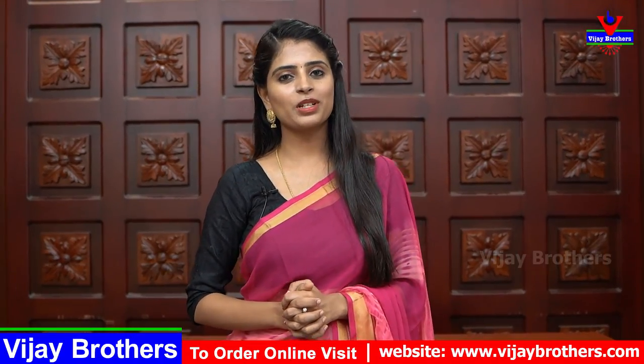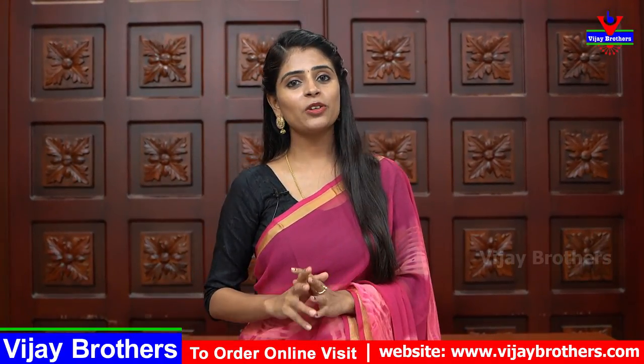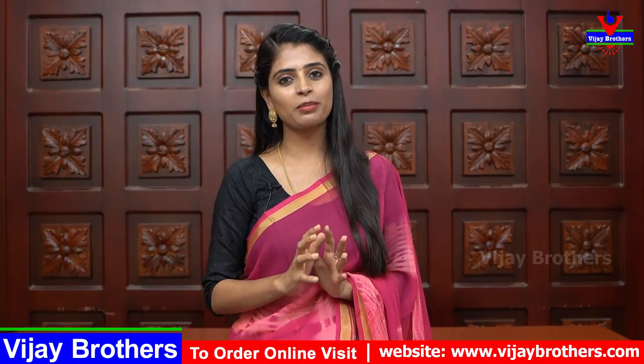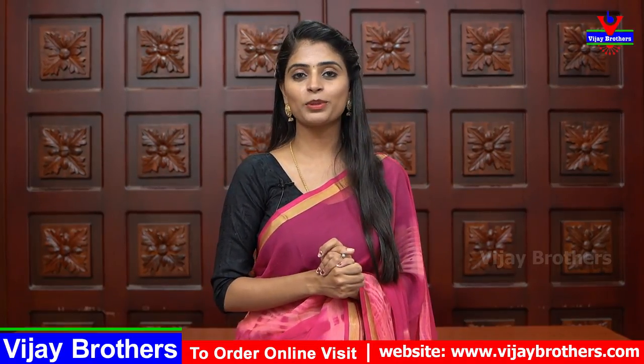Hello all, Namaste, welcome to Vijay Brothers. This is Monica. In this episode, we will start 2-3 varieties of saris. In the last few days, we will have all these saris available at our Vijay Brothers branches. You will also be able to get a new brand from Ashok Nagar or Kota Paid branch. Ashadam sale is offering 20-50% off, so do visit the store and grab the opportunity.